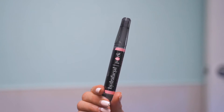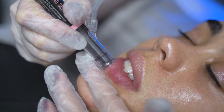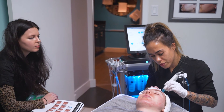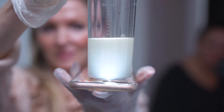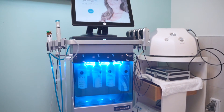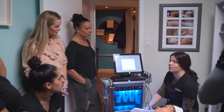No two Hydrafacials are the same. Each client can customize and tailor their treatments to their needs — they can add or remove anything and make it unique to their skin. The combinations are really endless. The customizable aspects of Hydrafacials combined with the fact there's no downtime and you see results instantly is what makes Hydrafacials an all-around incredible treatment.